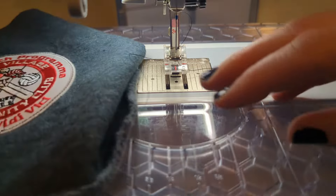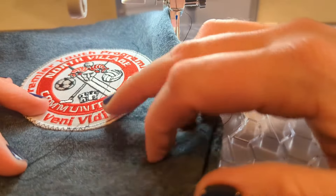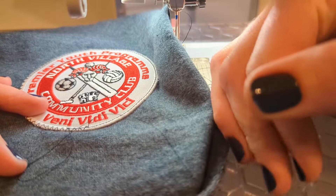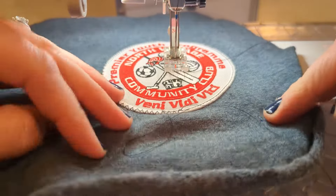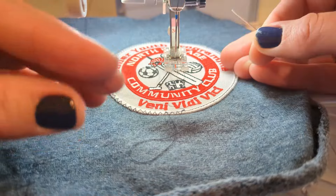Alright, so now we have our patch stitched on. We need to deal with these ends — the tails. I don't like just leaving them in the front even if they're trimmed short. There's something imperfect about it. You know me, I tend to be a perfectionist. So there are two different things you can do.